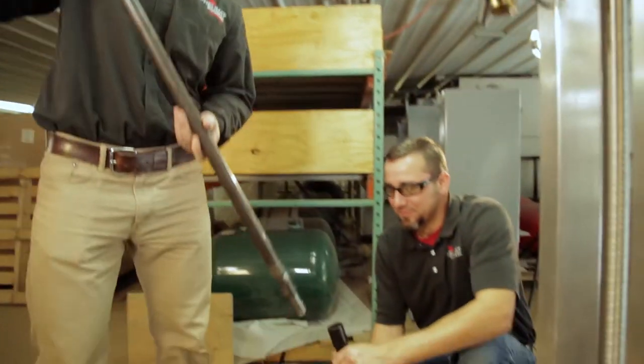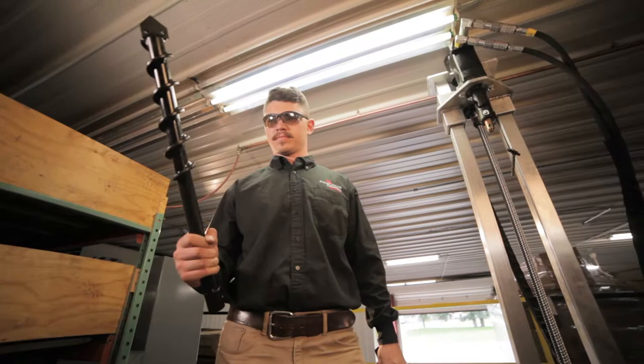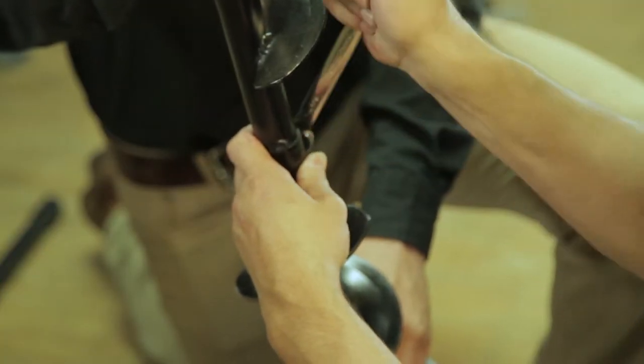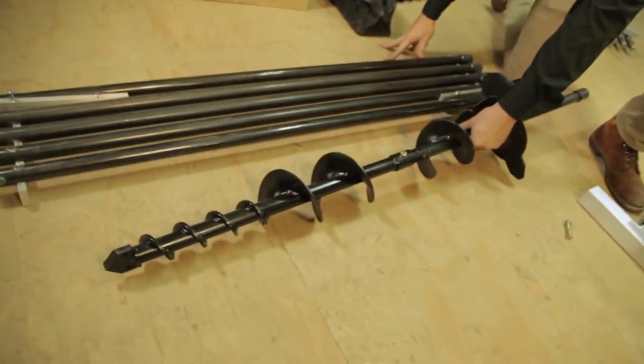For virtually every drilling situation, we recommend drilling a 2-inch pilot hole, then replacing the 2-inch bit with a 5-inch bit to enlarge that hole, then adding the 12-inch bit above the 5-inch bit to achieve the final hole diameter.